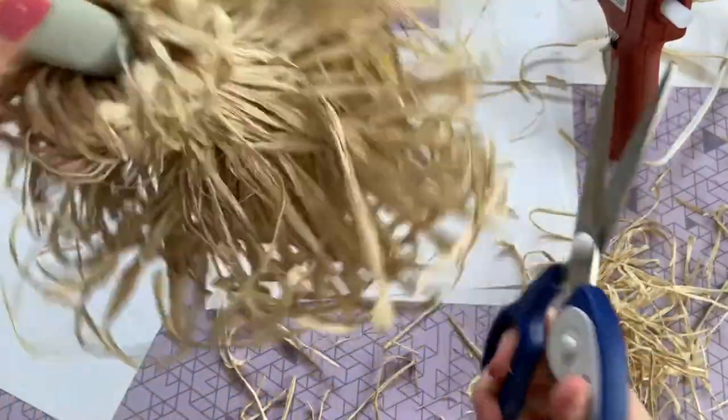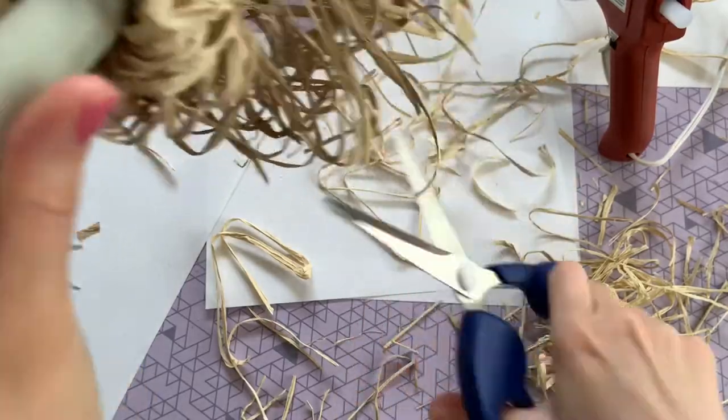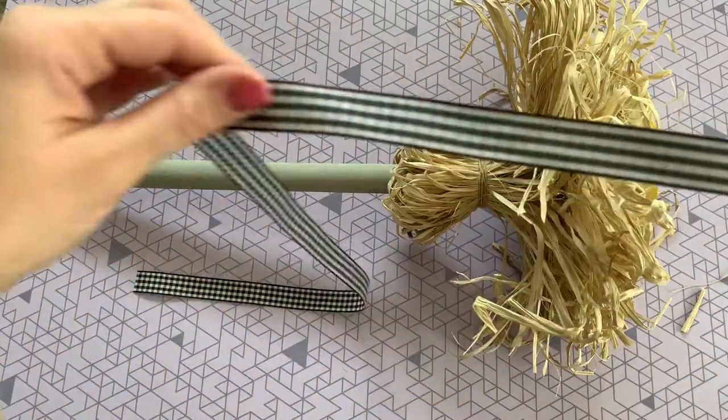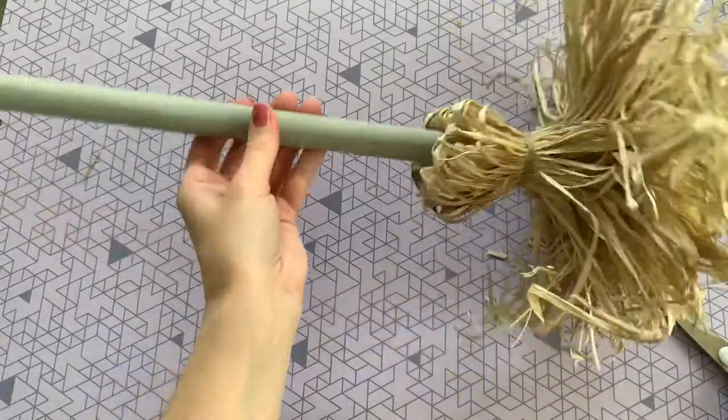Now I'm just going to give my broom one final trim to get off all those straggler pieces. To cover up the twine we used to hold down the raffia, I'm going to use that gingham ribbon — just cut a nice long piece and tie it in a bow to cover that up.